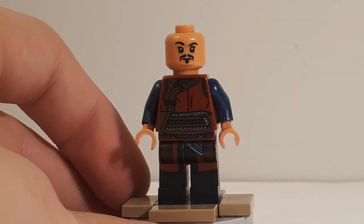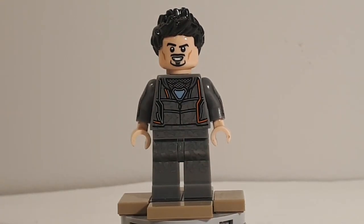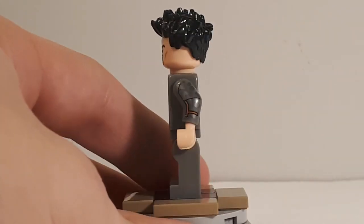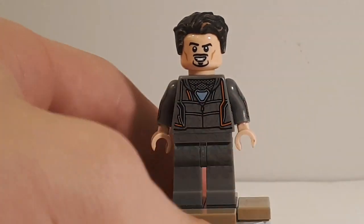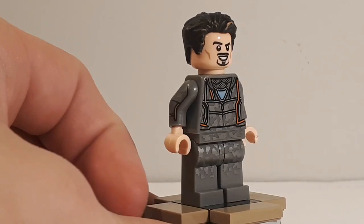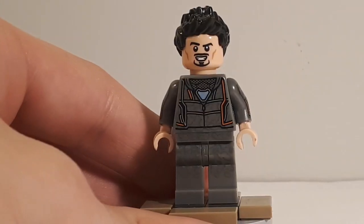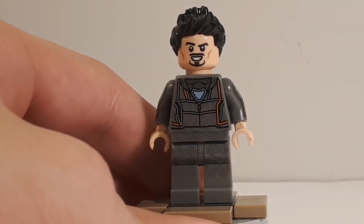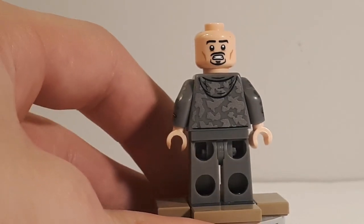Let's move on to Tony Stark — the man who started it all. He's probably my least favorite figure of the four, and I'll get into why. His hair piece is the 'bedhead' sleepy hairpiece molded in black, which isn't exactly accurate. I think a Superman-style hairpiece might have been a little better, but I can understand why they used it — it's not terrible. His head is like the standard Tony Stark head from other sets, but with a full smile on one side instead of a smirk.